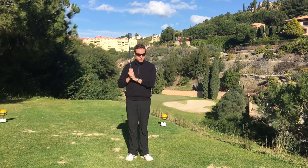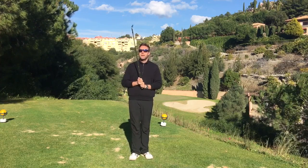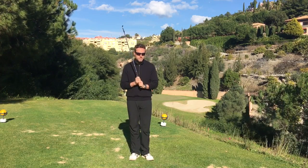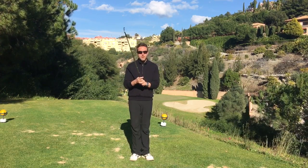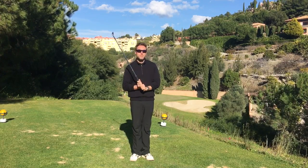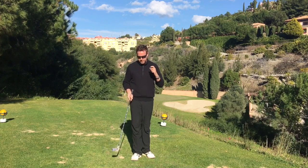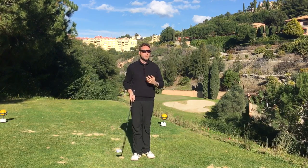I've got a little grip tip for you today. This isn't about the position of the hands — it's a little bit about grip pressure, but I don't want to talk about holding a bird in your hands or strangling your worst enemy or anything like that. I don't want to talk about the specifics of how tight I would like you to grip it.